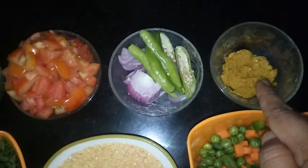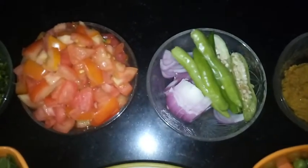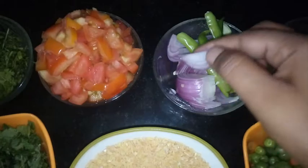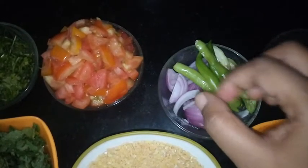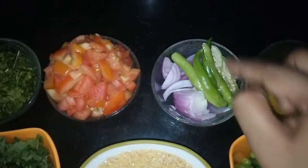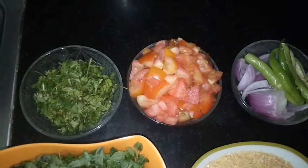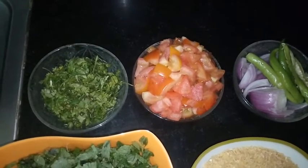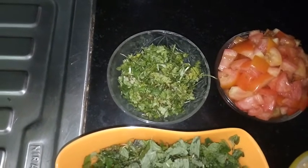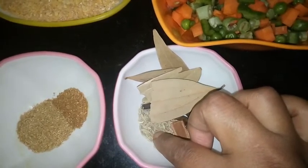We need one tablespoon ginger garlic paste. One big onion cut into slender, lengthy pieces. We need four green chilies cut lengthwise. And four medium sized tomatoes cut into cubes.